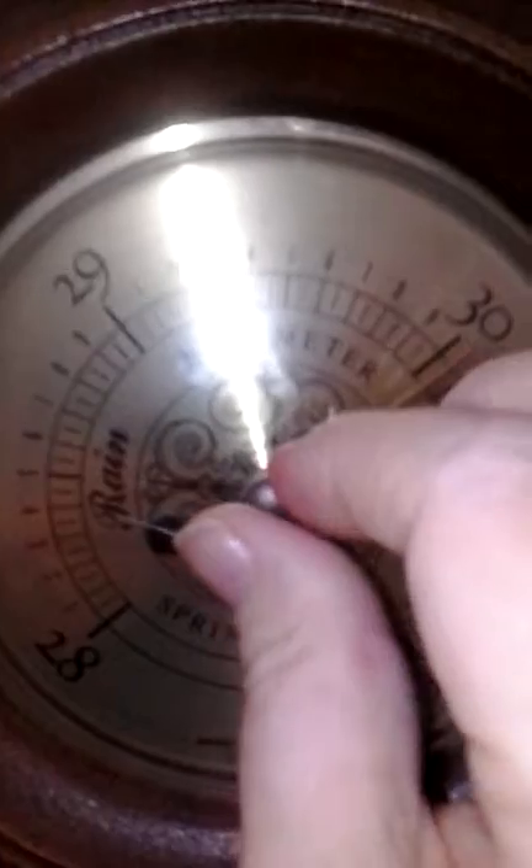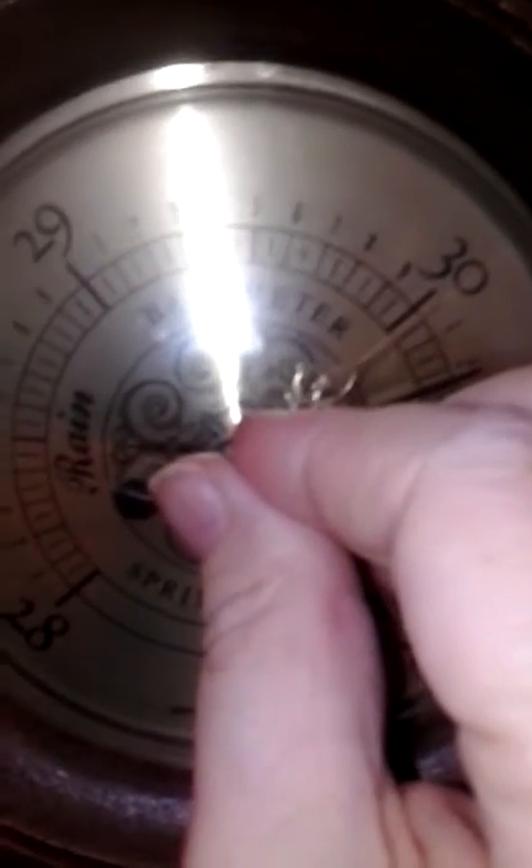Ignore that because it's not accurate. I don't know how it ever got on there, but it just doesn't give an adequate picture. My present reading is 30.24. The previous reading was 30.6, so it's rising. There's a little gizmo — you turn it, and that's just going to mark your place so you can tell at a glance if your barometer is rising or falling.